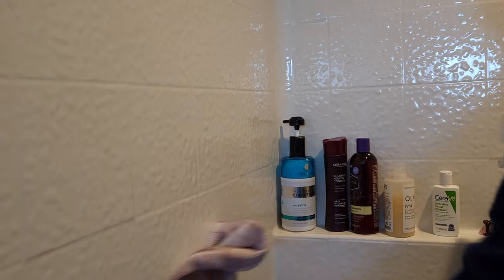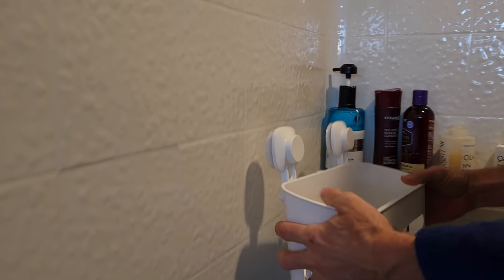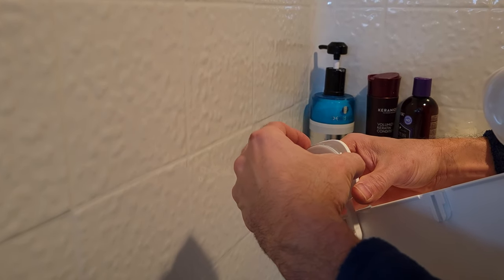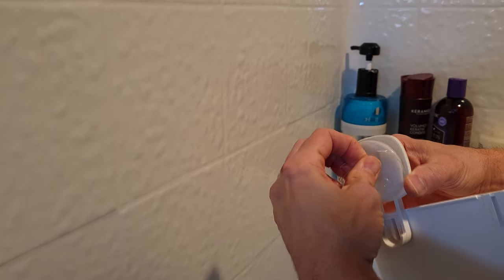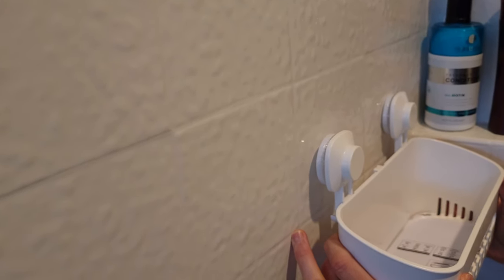Take a towel and dry off the area where you want it to be — just make sure it's dry. Then remove these plastic suction covers and try to get it level where you want it, right about there.